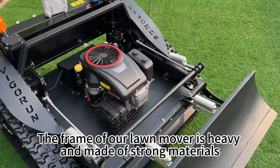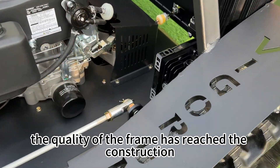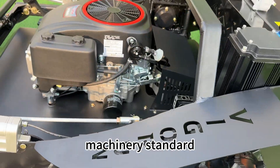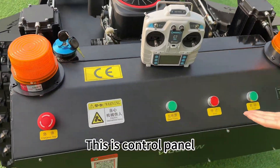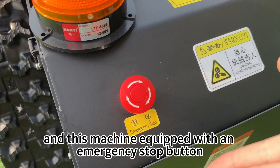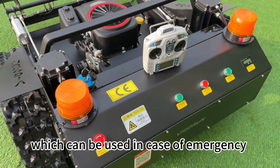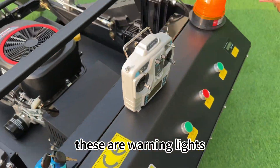The frame of our lawnmower is heavy and made of strong materials. The quality of the frame has reached the construction machinery standard. This is the control panel, which is simple and clear. This is the remote control. This machine is equipped with an emergency stop button which can be used in case of emergency. These are warning lights.